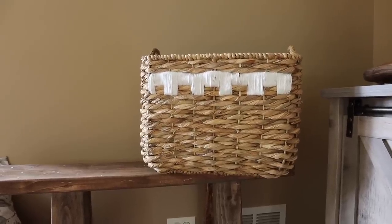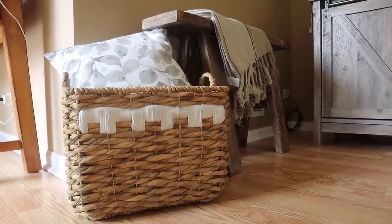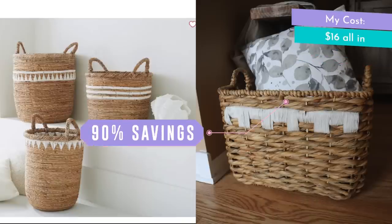It's a perfect addition to sit next to my bench that I DIY'd in my recent 2x4 video, and compared side-by-side, I think they look so similar. I saved 90% by DIYing and not buying.